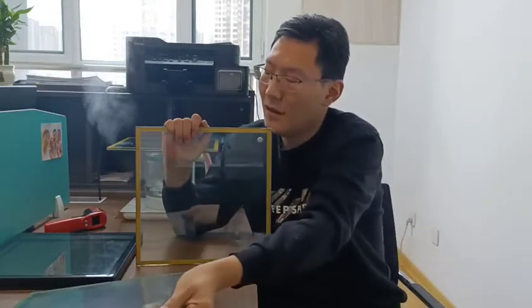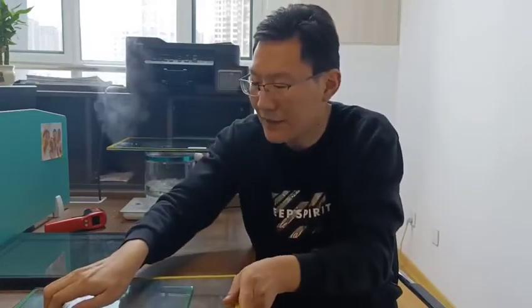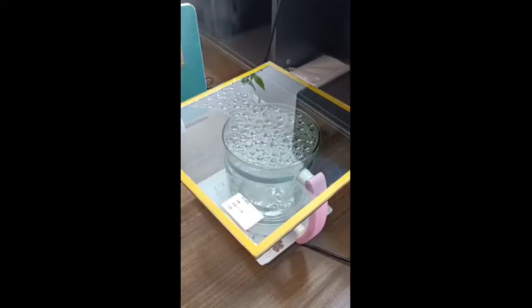Now let's show how low the thermal conductivity of vacuum glass is. This piece of glass has been on the hot plate for over 10 minutes. Let's show the temperature now. The vacuum glass has been placed on the hot plate for over 10 minutes.